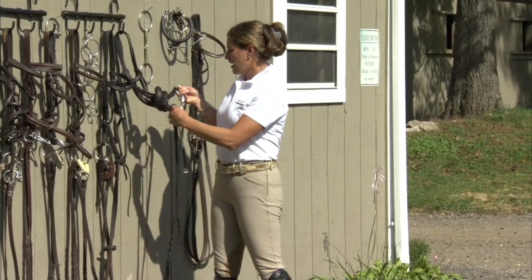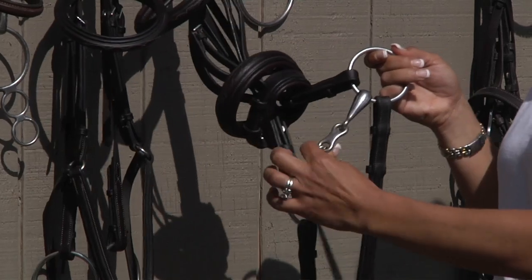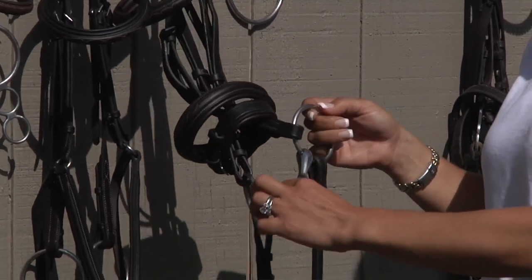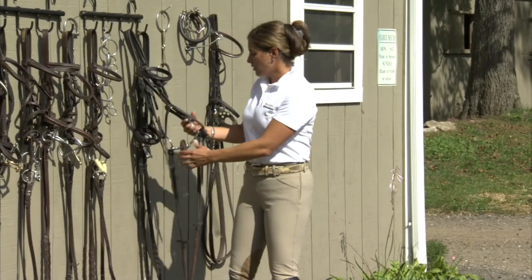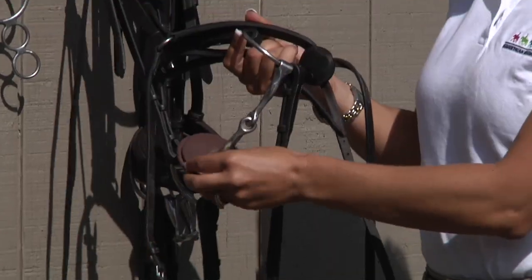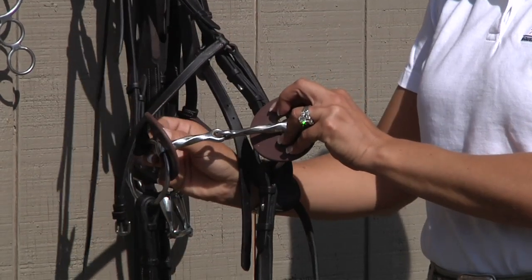This is called a Dr. Bristol. It's a loose ring with a joint in between. The more joints that you have in your bit, the softer it is on your horse's mouth. This is a loose ring with a twist in it. It also has bit guards to keep it from pinching your horse's lips while riding.